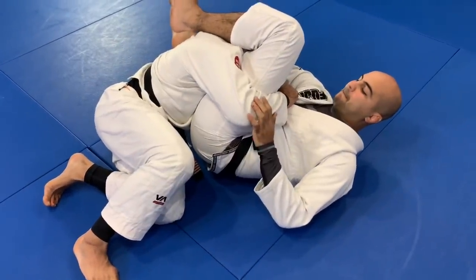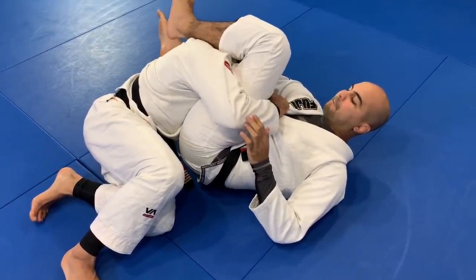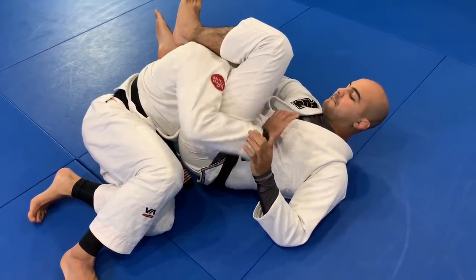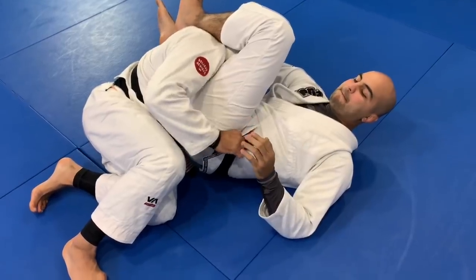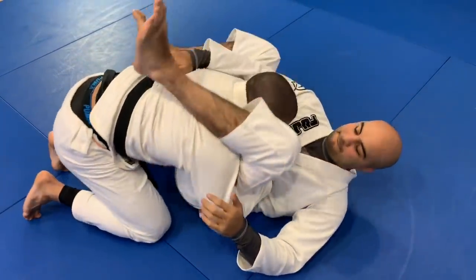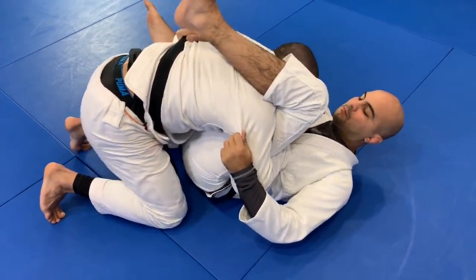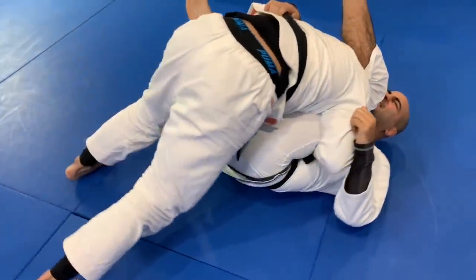Once I break the grip, I reach his collar. Once I grab with the thumb in, I don't go so deep - I go right here. I need my forearm as close as I can to his hips. So now I square back up again here.